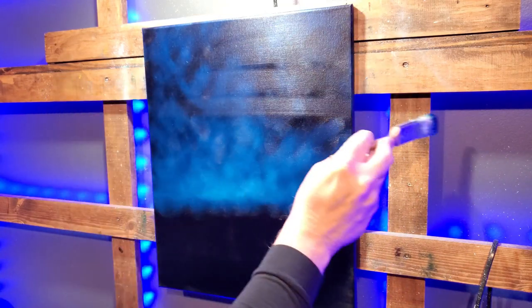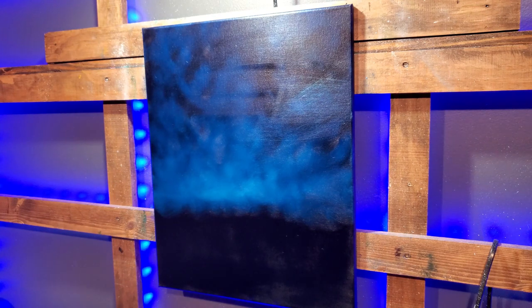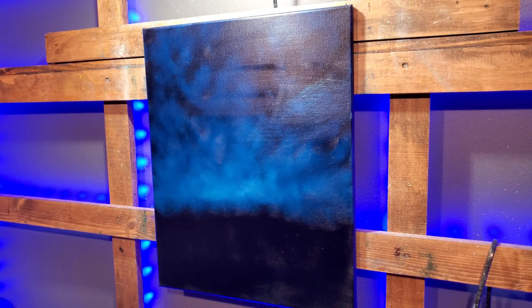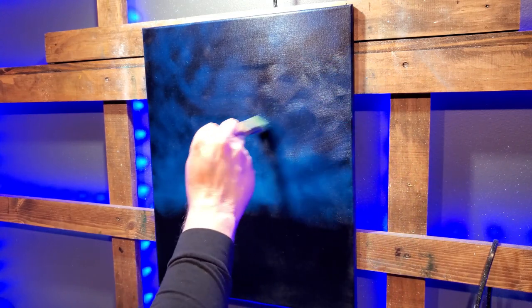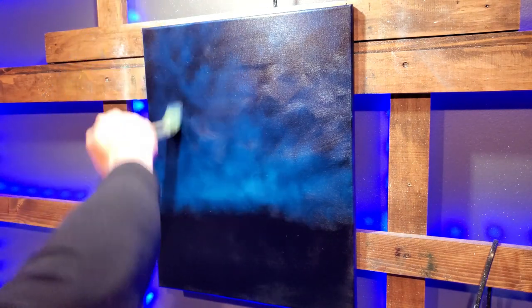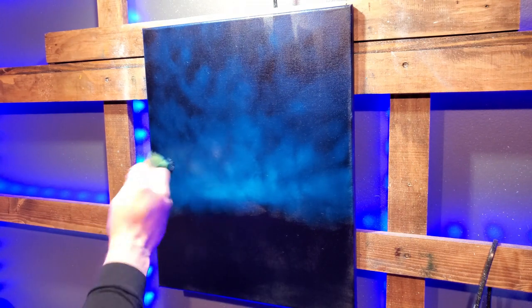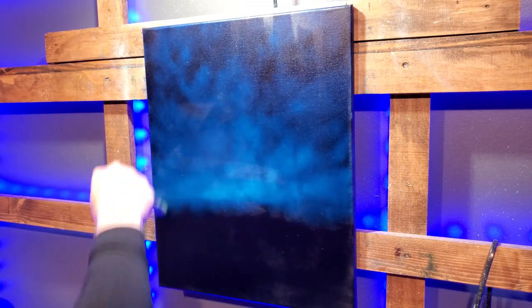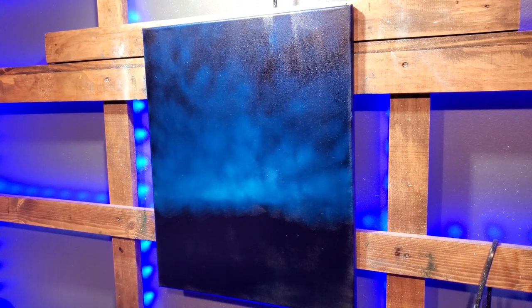I'm so sorry for the glare. I've apparently fallen in love with these black canvases again — I'm doing a lot of these. I wanted to almost paint this just on the black canvas with no paint, and you'll see why in a little bit. Again, sorry for the glare.